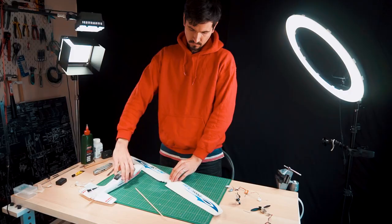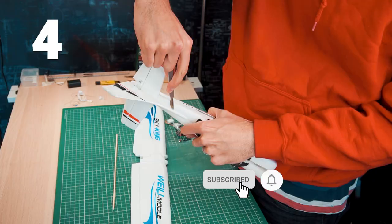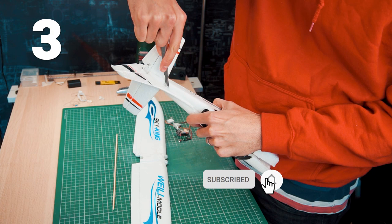By the way, if you are not subscribed to this channel I recommend doing so — it only takes about 4 seconds to subscribe, and maybe activate the bell so you don't miss any other video.